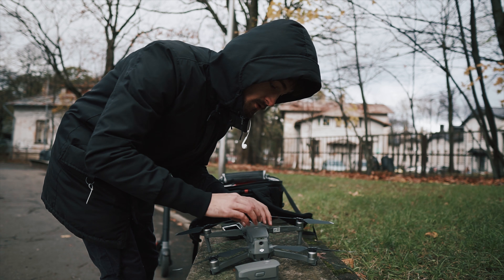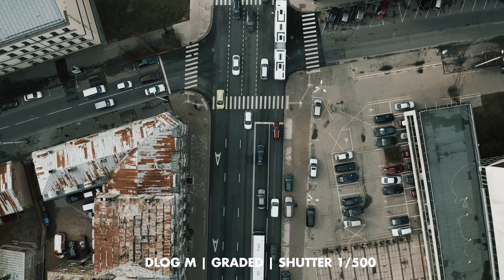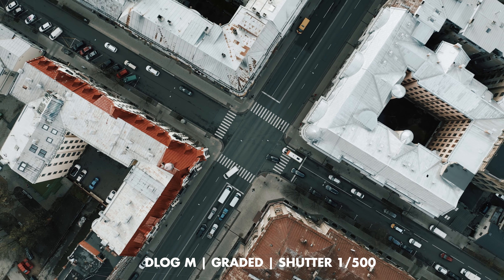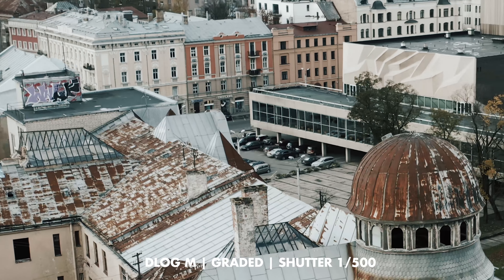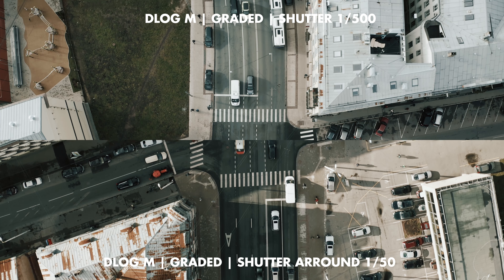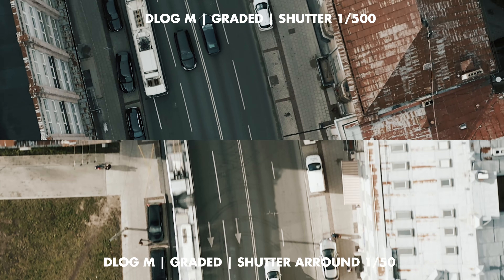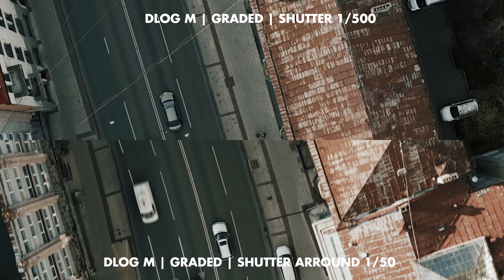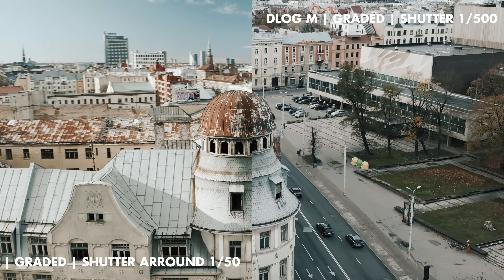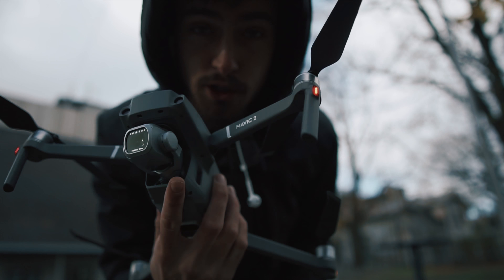Now let's take a flight without the ND filters to see the difference. And that is the reason why you need shades for your drone.